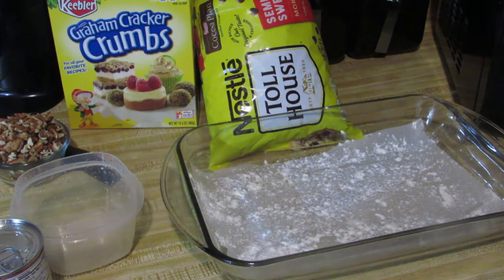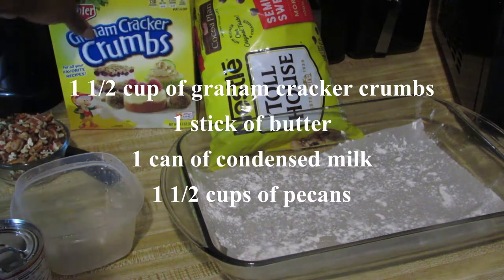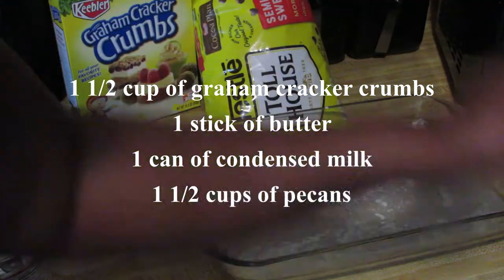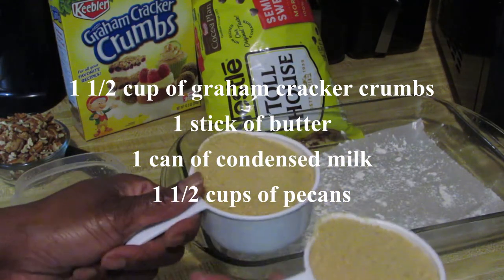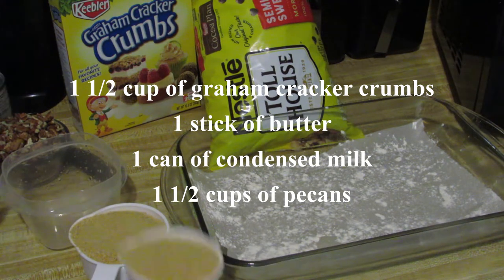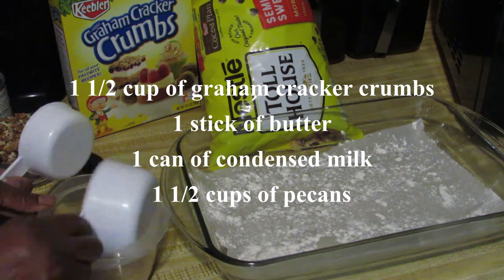So for this recipe — magic cookie bars — what you need is two cups of Nestlé chocolate chips, a cup and a half of graham cracker crumbs, one stick of butter, eagle brand condensed milk, coconut, and nuts.